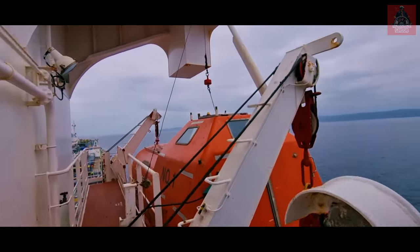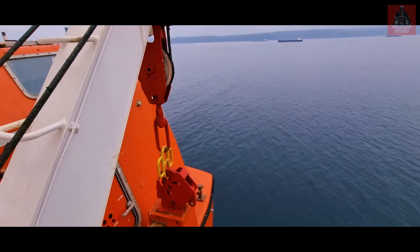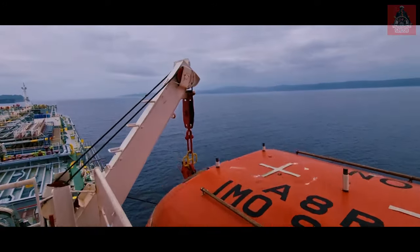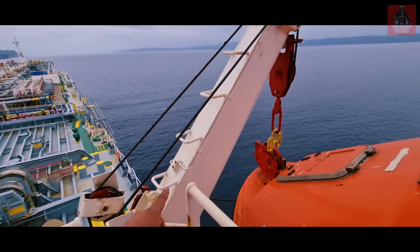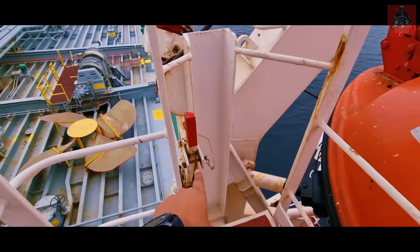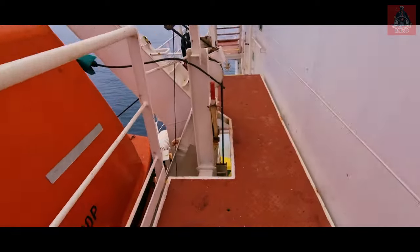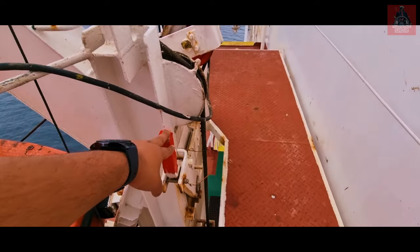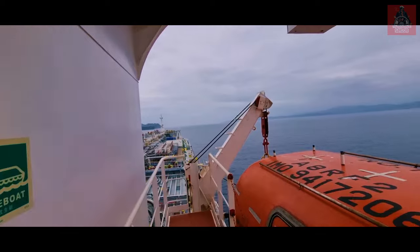This is the davit launching system we have. Two booms are connected via a shackle, and there is a connection on the power part as well. These are the davits — these booms you can see. They are connected here via harbor pins, which we need to remove when we have to lower the lifeboat. There is also a harbor pin on the other side. Let me explain the procedure to lower the lifeboat one by one.